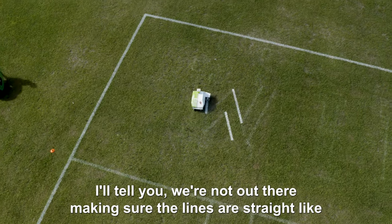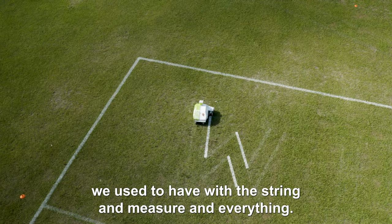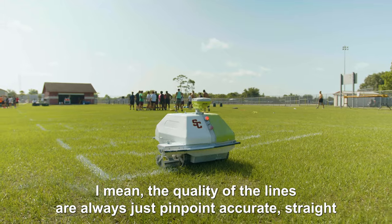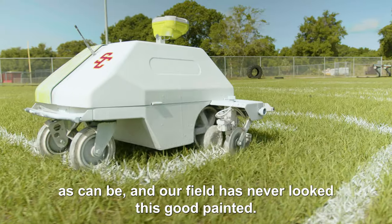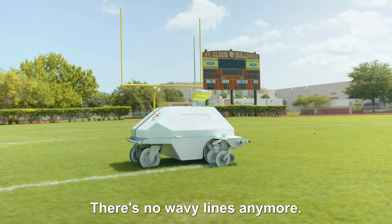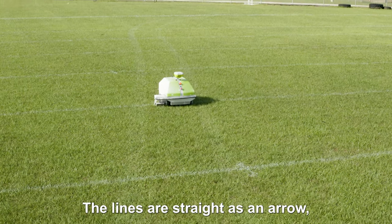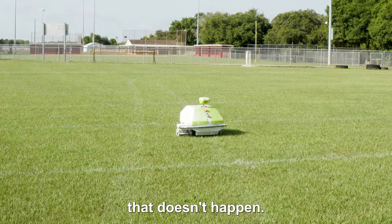We're not out there making sure the lines are straight like we used to with the string and measuring everything. The quality of the lines are always just pinpoint accurate, straight as can be, and our field has never looked this good painted. The GPS laser — they are laser cut. When it turns 90 degrees, it turns 90 degrees. There's no wavy lines anymore. There's no me bending over to paint with my hands. The lines are straight as an arrow, and anybody that's painted with a manual paint sprayer knows that doesn't happen.